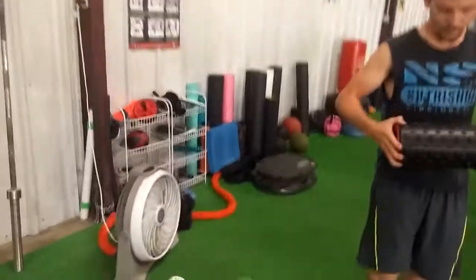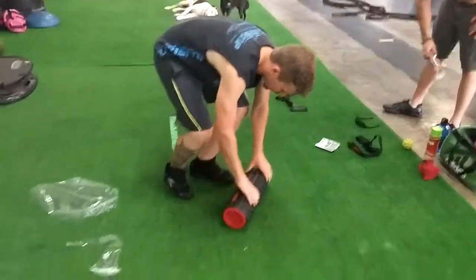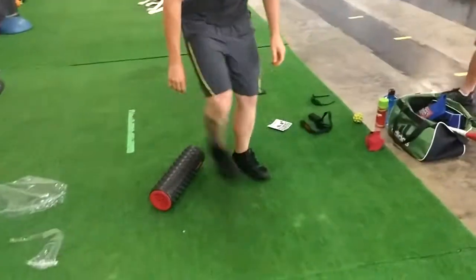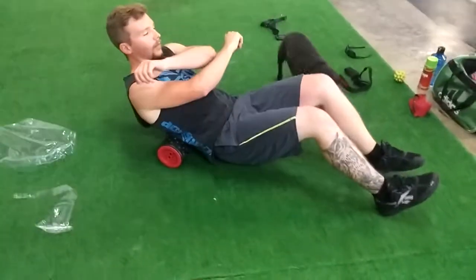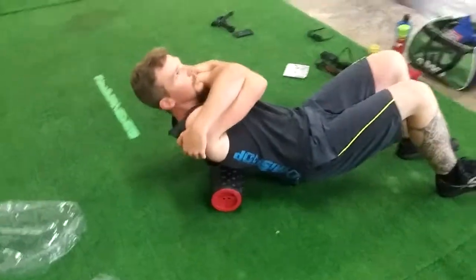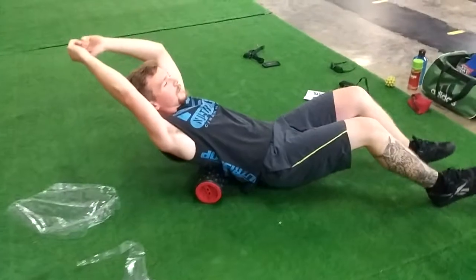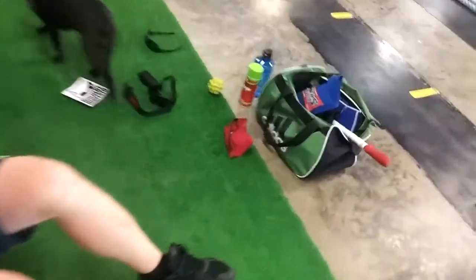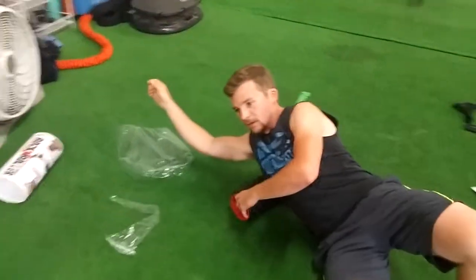We've got all sorts of stuff down here at Swing This. We're big into mobility and stuff, always have been since before we even started this gym in 2010. I've worked with fascial stuff and trigger point type of work since 2006. So we literally have bags full of mobility tools. So how does that feel, man? What do you feel is the difference?